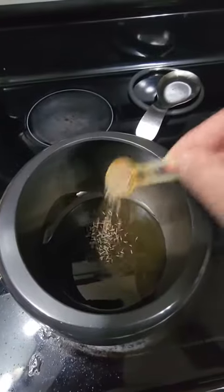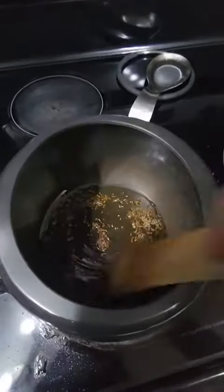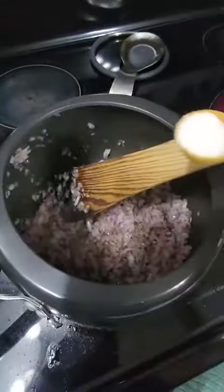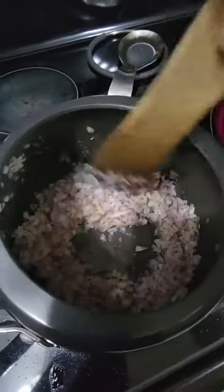Add in some oil and cumin seed. Let it heat up and give it a stir. Add in your onion, give it a stir, and add some salt. Mix and let cook for a couple minutes.